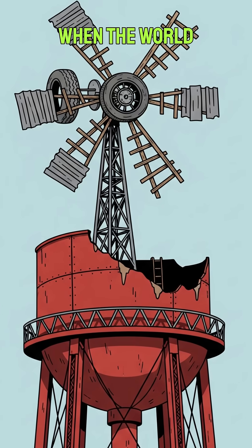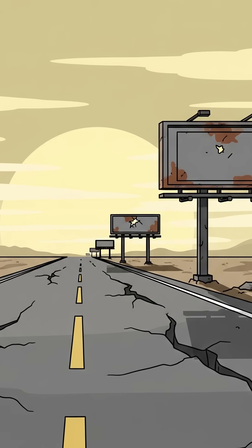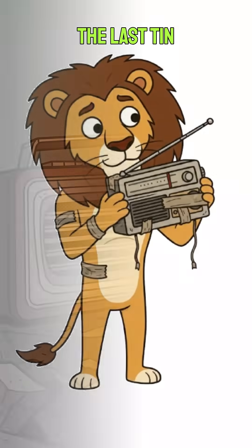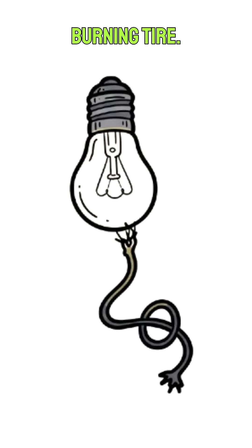How to build a wind turbine when the world has ended and you're stuck somewhere near what used to be Jamnagar. And more importantly, why would you even try? Maybe your scavenged radio is dying, maybe the last tin of Thepla is getting cold, or maybe you just want a light that isn't a burning tire.